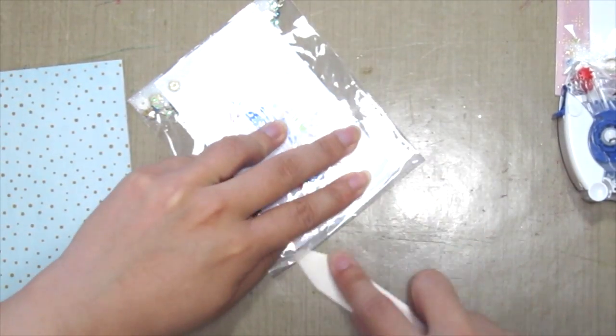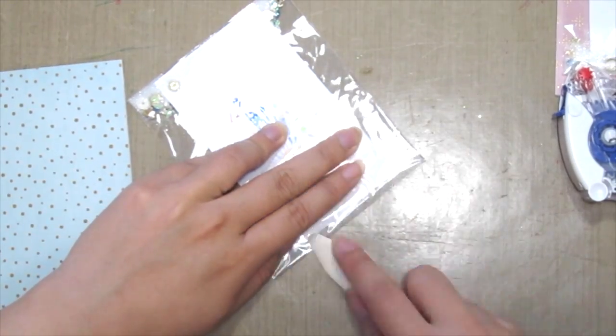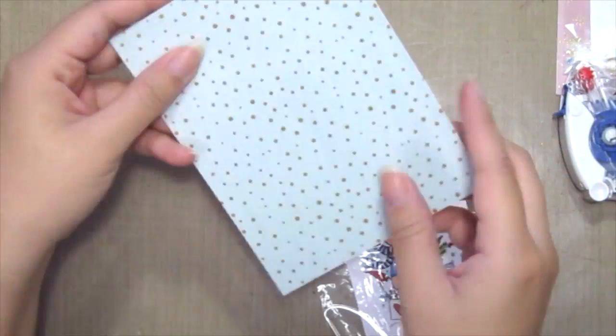So if you do not have such a pocket, you can easily make one for yourself using any plastic or any Project Life pockets.